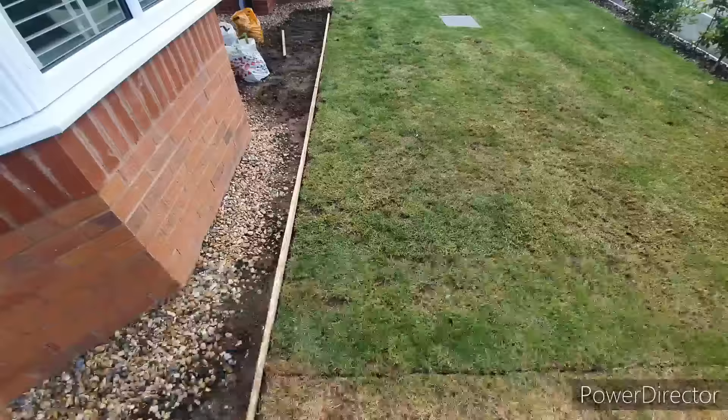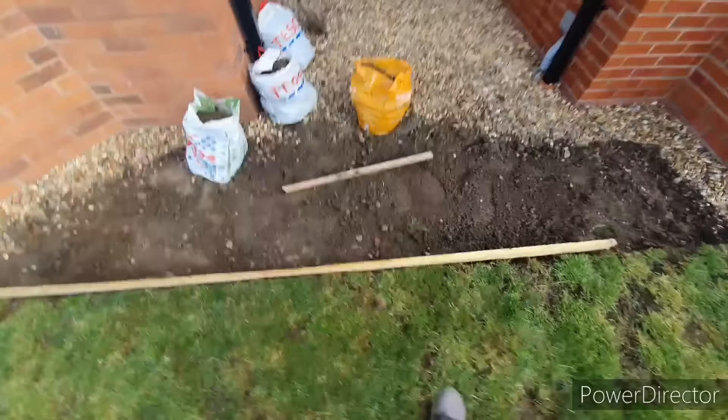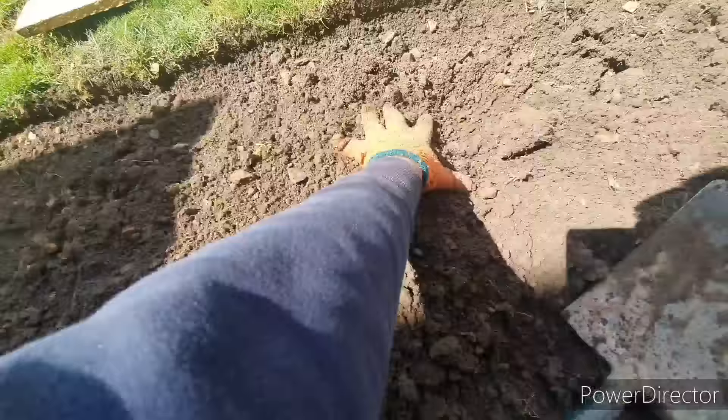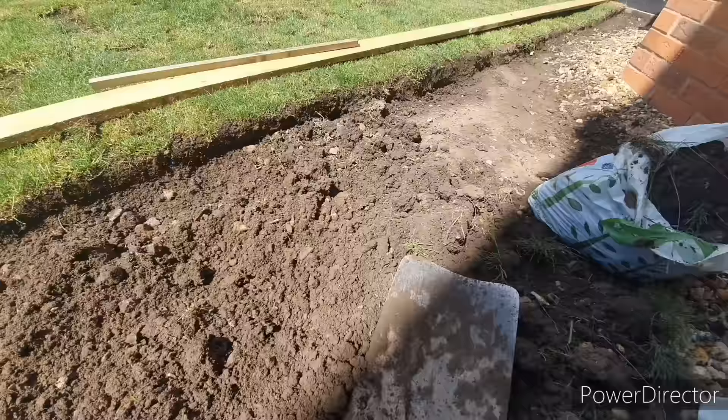Once all the debris has been removed and the edges have been cut, you can then start installing the board. Considering it's a new build property, the topsoil actually looks in pretty good nick. The problem is it's just buried too close to the house foundations and stuff's not going to grow — no matter how good the soil is, you need to have a good couple of inches of topsoil to get the type of results we're looking for.